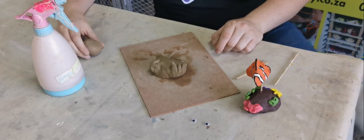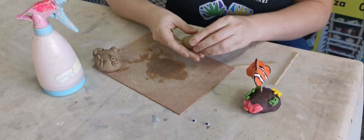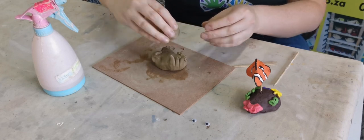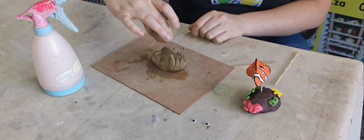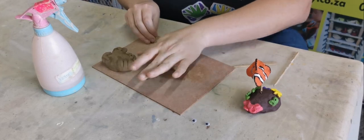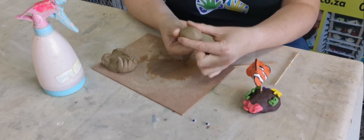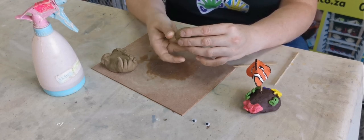Now comes the Nemo part. You're going to take your other piece of clay — I'm going to put my rock to the side. This piece is a bit big so I'm just going to take a bit of clay off. If you look at the size of your rock, you can always see how big you want your fish. If your fish is too big it's not going to fit in, so always try and measure with your eye how big you want your fish to be. We're going to start again with a round ball, and now I'm just going to softly squeeze it into an oval shape — fish are more oval shaped, not round.